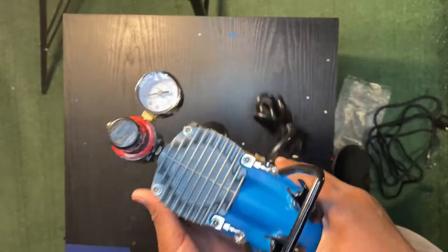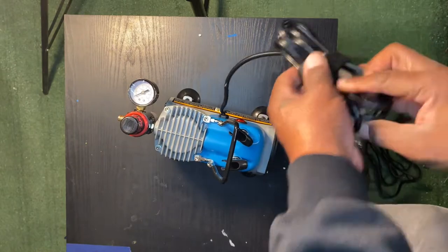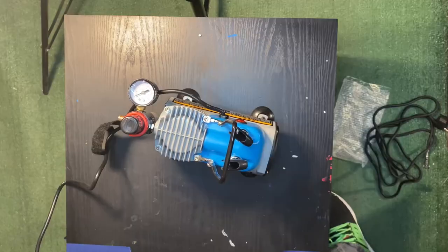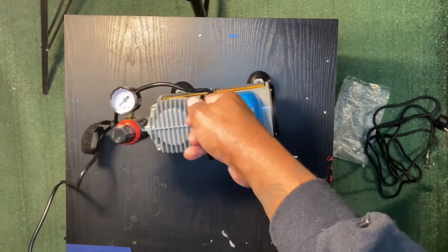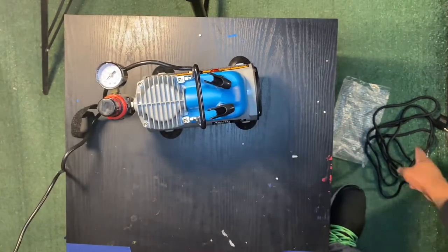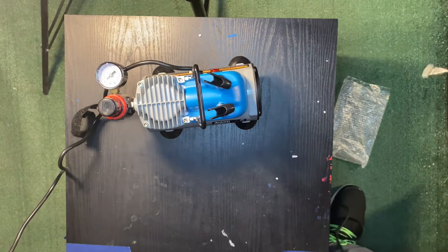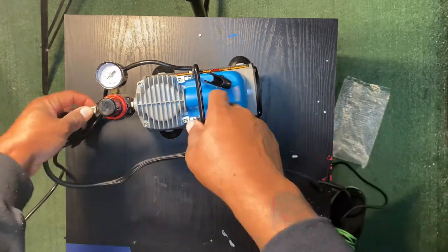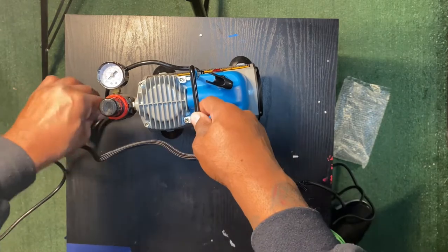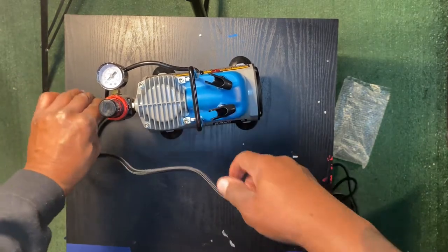It's probably just from sitting in a box or warehouse with a little bit of moisture. I'm going to have to plug this thing up. Even though it's rusty, it's still tightening up real good.